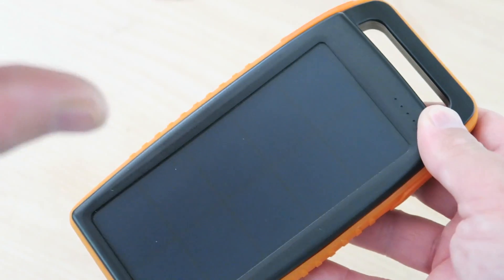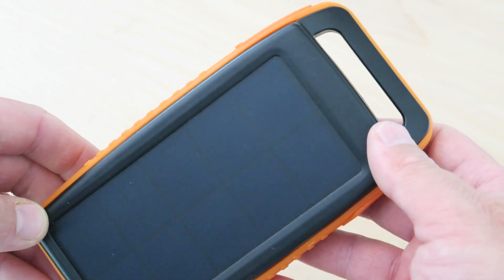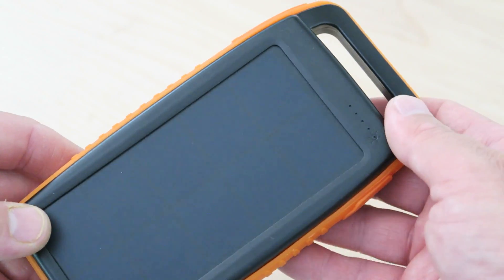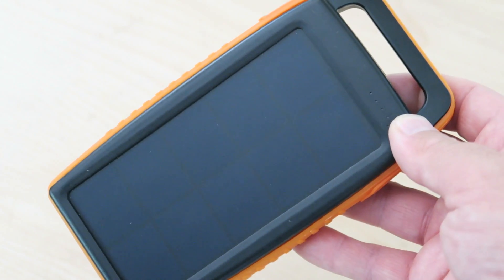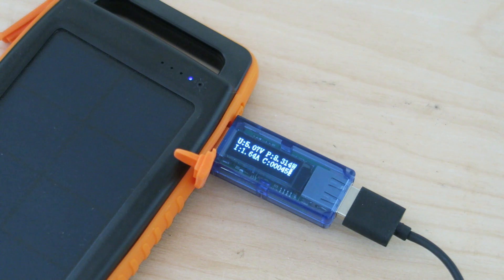With this size solar panel it's just for emergencies only. You're not going to be relying on it to give you a full charge on your cell phone directly from the sun. I want to know: can I drain the charge completely and still charge my device at that slow rate with the power of the sun? I'm down to the last LED and it's still pumping out 1.64 amps, which is pretty good for a battery bank. I'm going to continue to charge devices till it's fully depleted, then stick it in direct sunlight and see what kind of output we get.